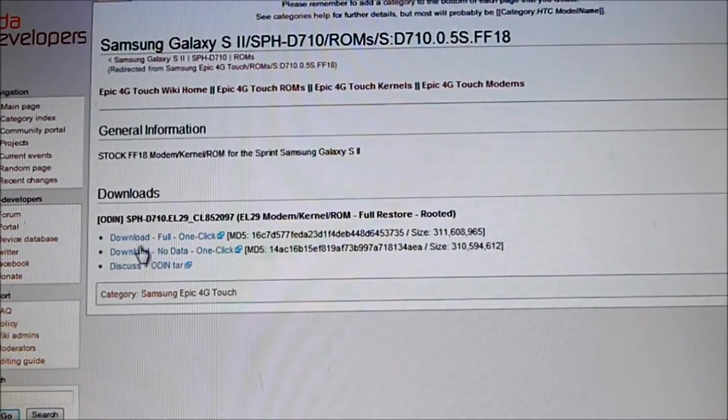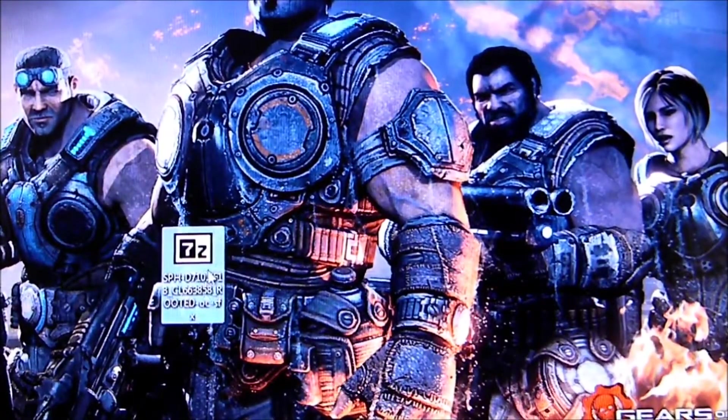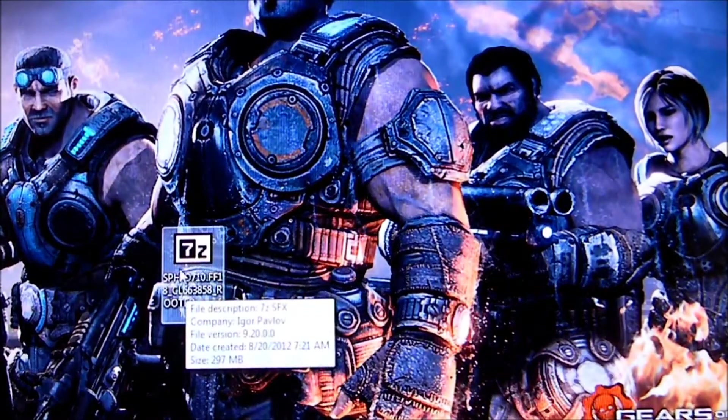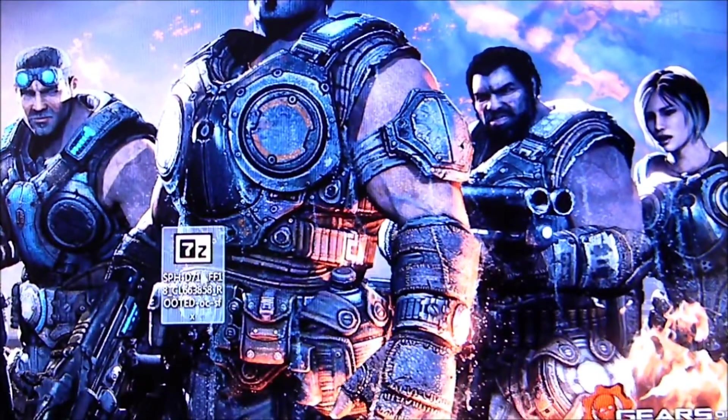No le den este porque se va a quedar con la data que usted tenía. Es mejor que lo haga completo y haga todo de nuevo. A veces cuando le pones que vuelvan la misma data que usted tenía, a veces causa errores y el celular se frisea mucho. Es mejor que le den el completo. Le dan aquí, le va a salir para bajarlo, le da save. Ya una vez que usted tenga eso bajado, le va a salir algo así. Y necesitan también el 7-zip para extractearlo, que ya yo lo puse en la descripción — le puse un link para que lo puedan bajar.